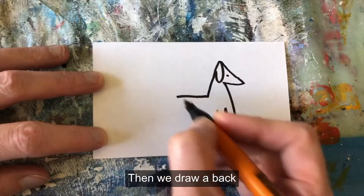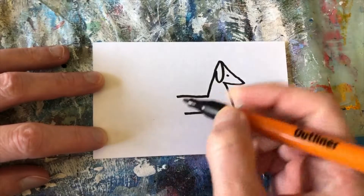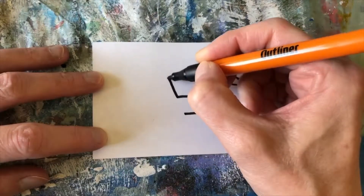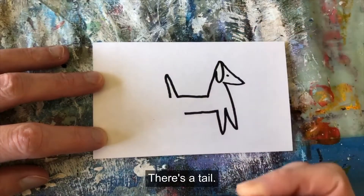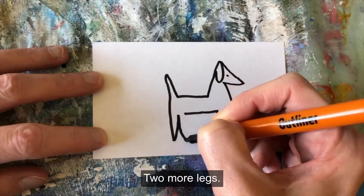I'm going to draw a back and a belly. There's a tail. Two more legs.